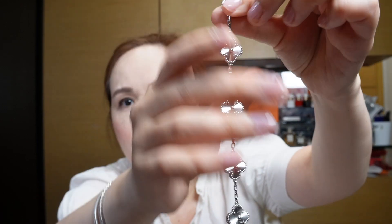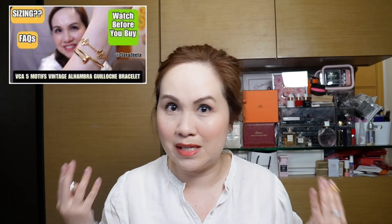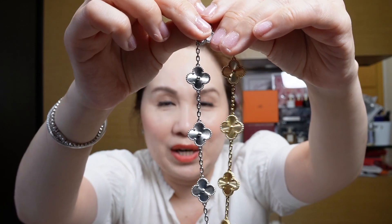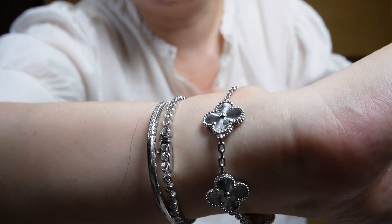Here is my white gold guilloche bracelet. It is in the vintage Alhambra in white gold. Some of you may have seen me reveal my yellow gold one in a different video — I'll put links somewhere in the video or down in the description. I originally purchased the yellow gold one and recently I picked up the white gold one. Here is the white gold guilloche stacked against my tennis bracelet and the etincel bangle.